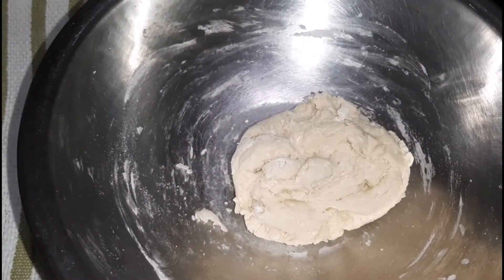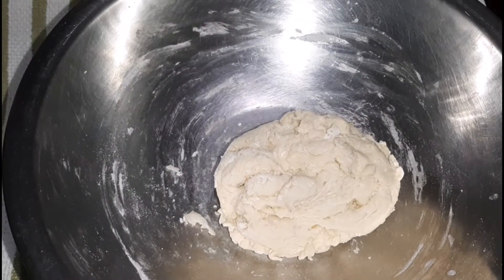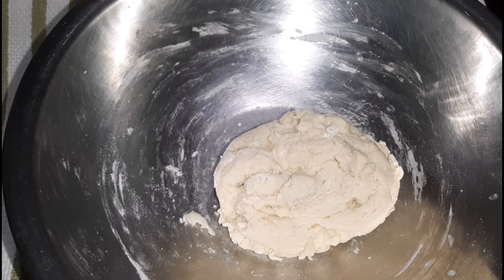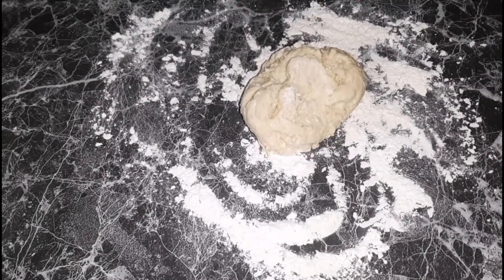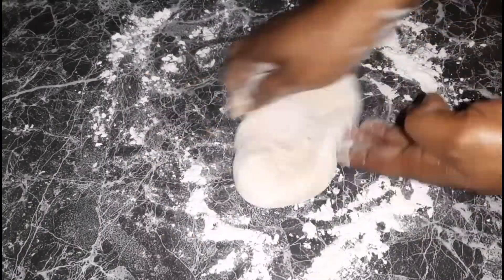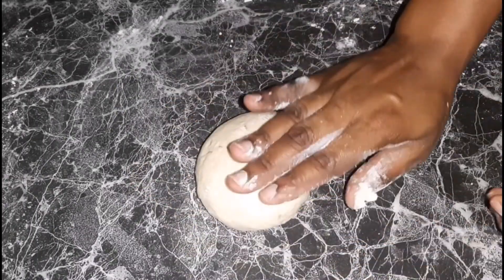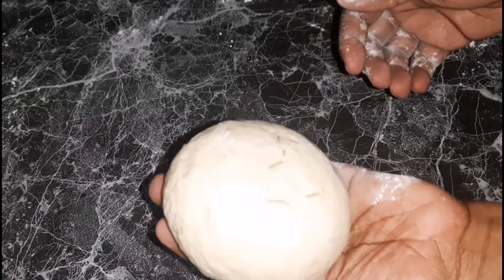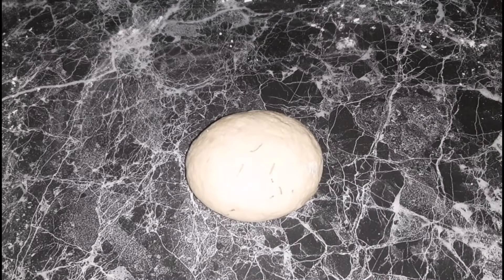Here is the dough — and as I said, it is a sticky dough. We are going to place it onto a floured countertop and knead it for about 10 minutes or so, until it has formed into a smooth dough. Here it is — it's done, all nice and smooth. Kneading for roughly 10 minutes gives you that nice perfect dough.